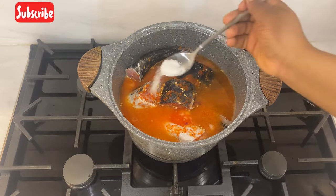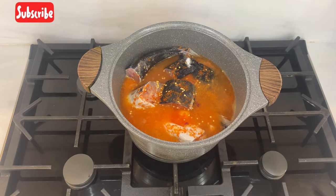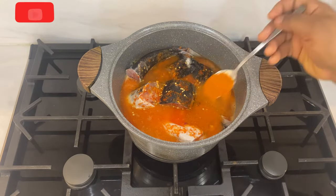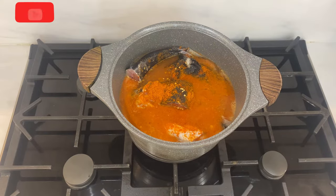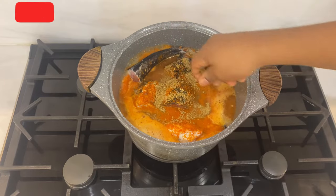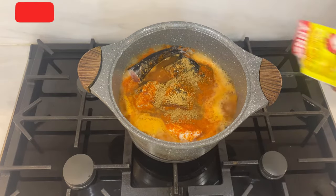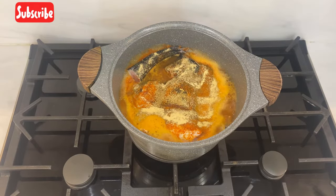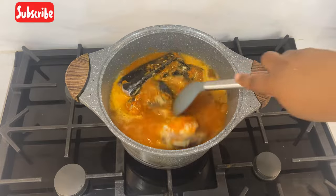I'll be adding my salt for taste. Then I'll be adding dry pepper to it — you know what they call it, pepper soup, so it has to be spicy. Then after that I'll be adding my seasoning cube.